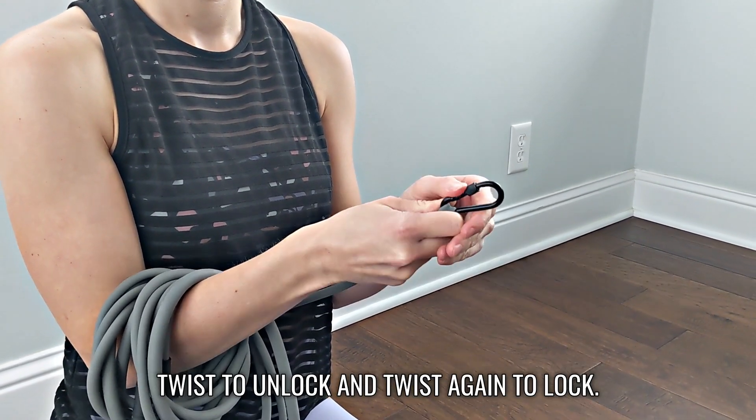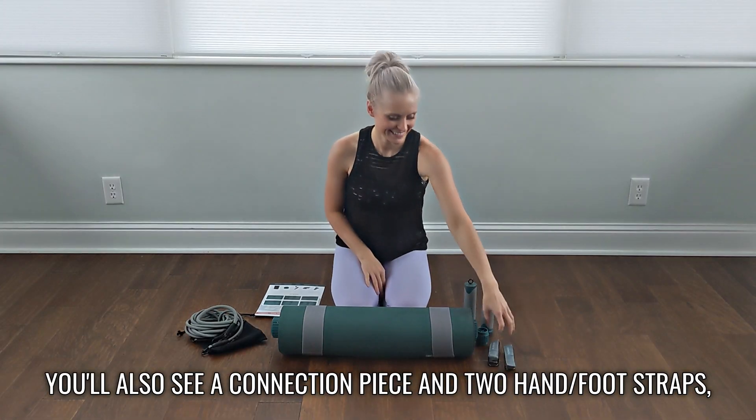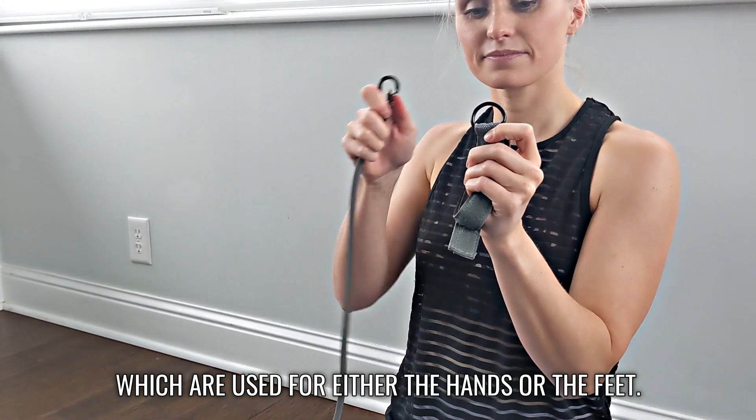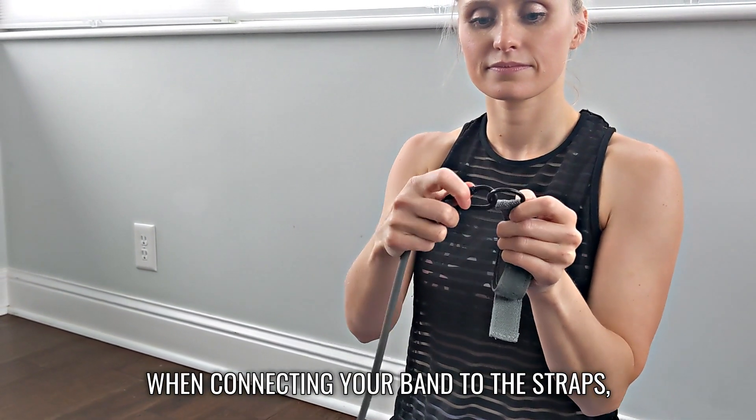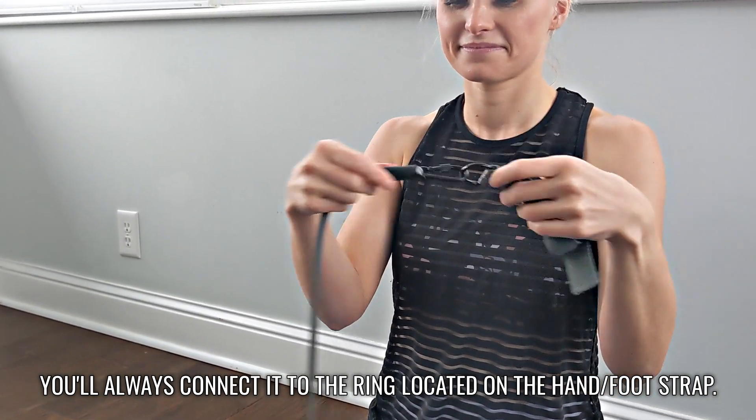Twist to unlock and twist again to lock. You'll also see a connection piece and two hand/foot straps, which are used for either the hands or the feet. When connecting your band to the straps, you'll always connect it to the D-ring located on the hand/foot strap.